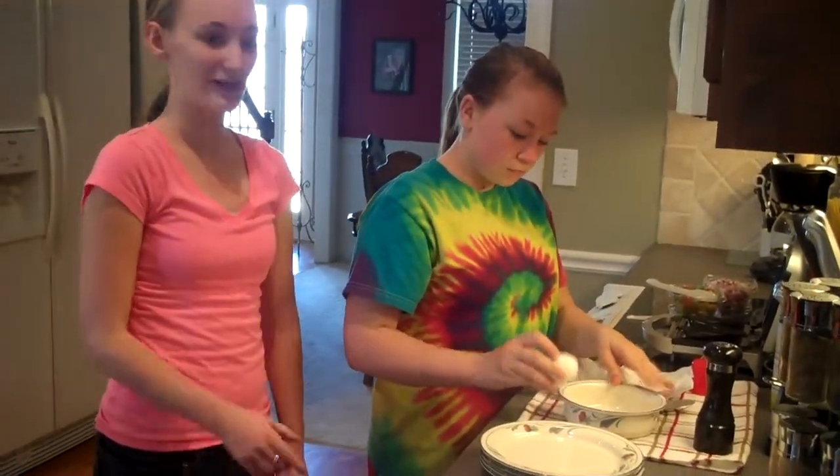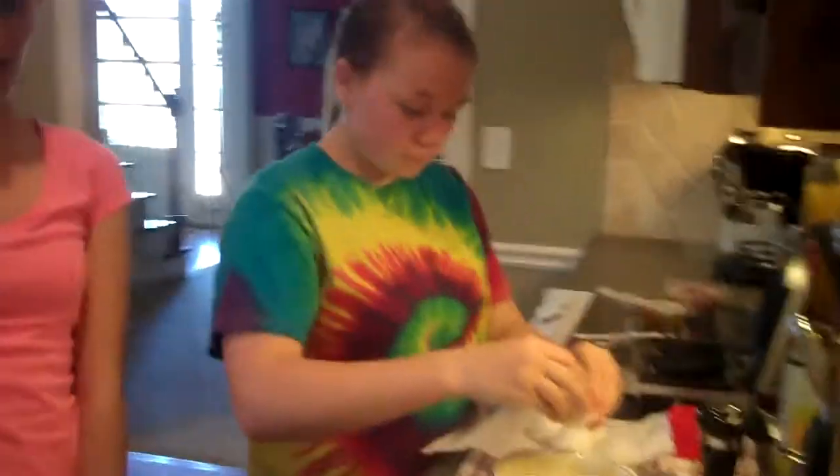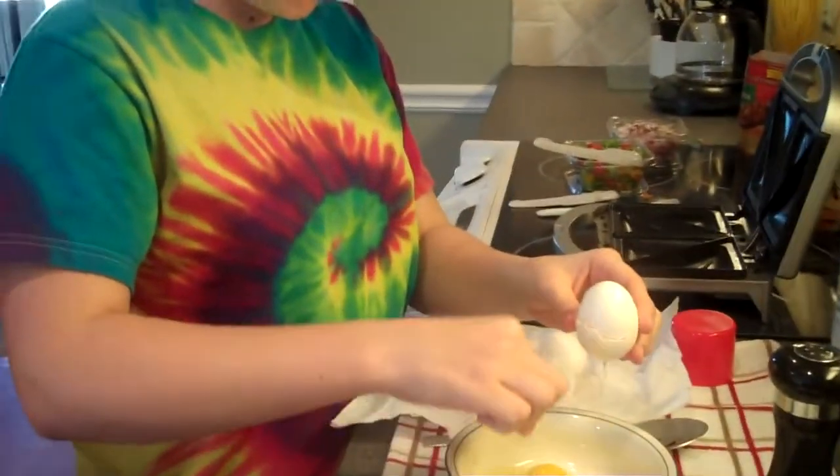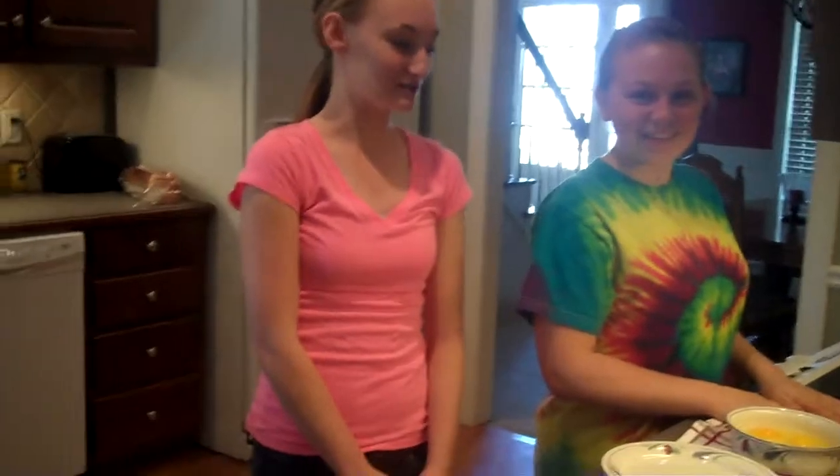First, you're going to crack the eggs into a medium-sized bowl, as Ashley is doing. Now because you touched the eggs, you need to wash your hands even though you're not done with the eggs.